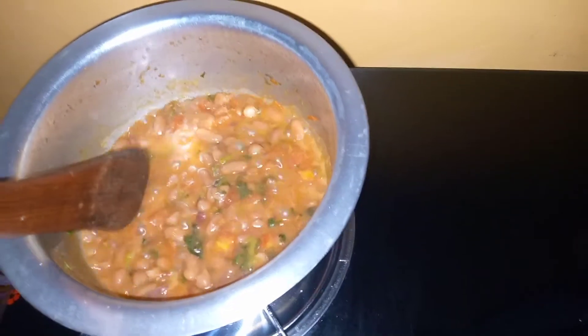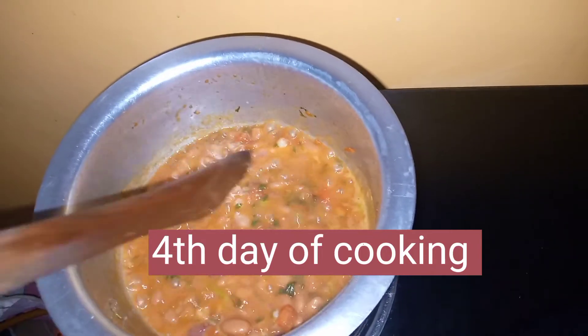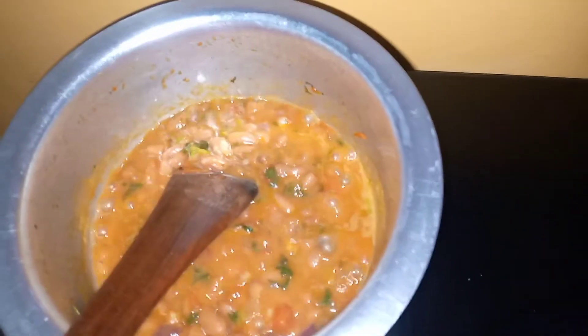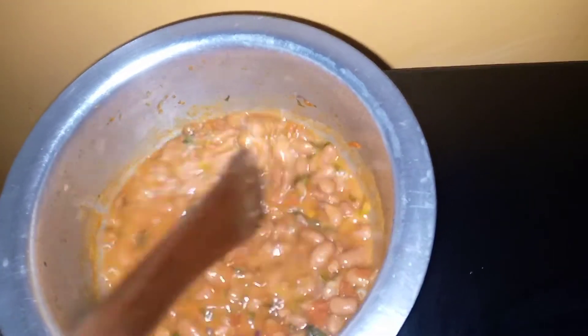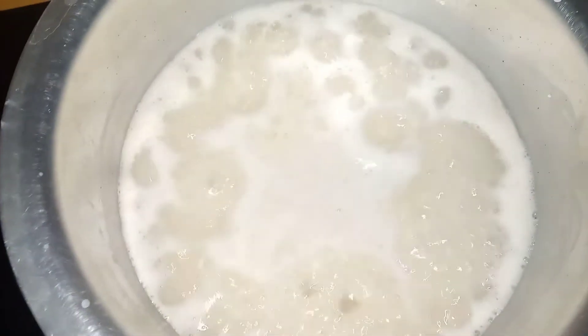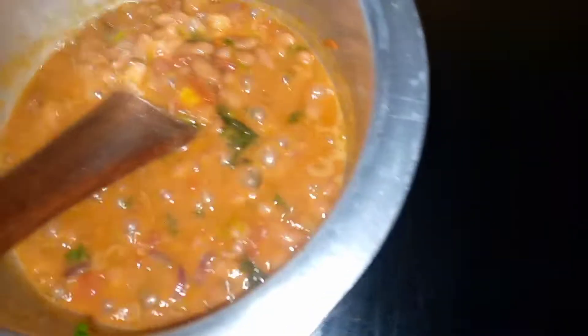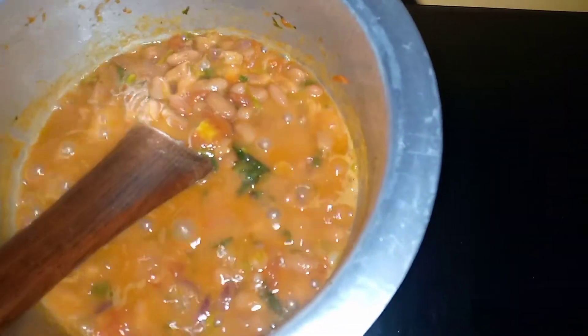Today is Thursday and I decided to eat beans — you see! They are almost ready. Beans with rice — you can see the rice boiling over there. My beans are ready.